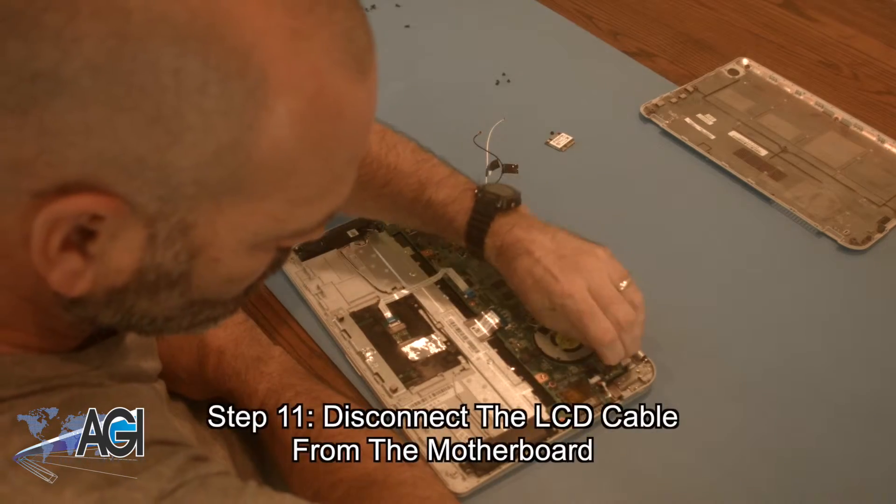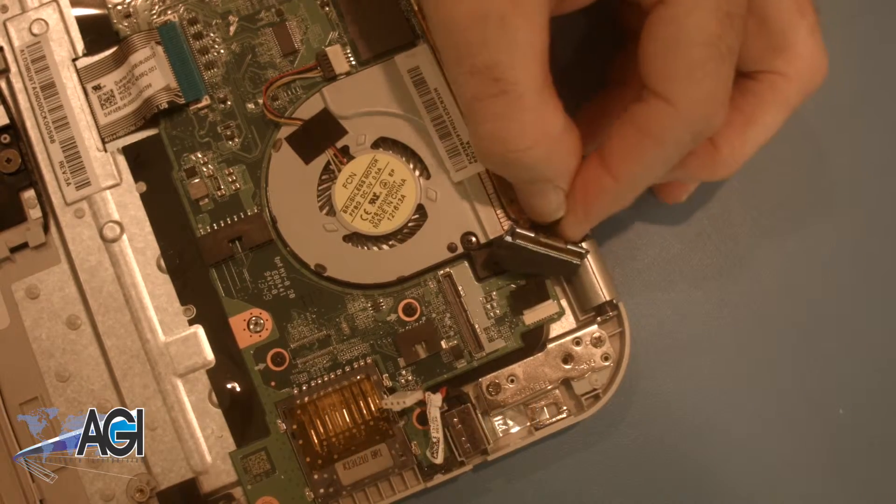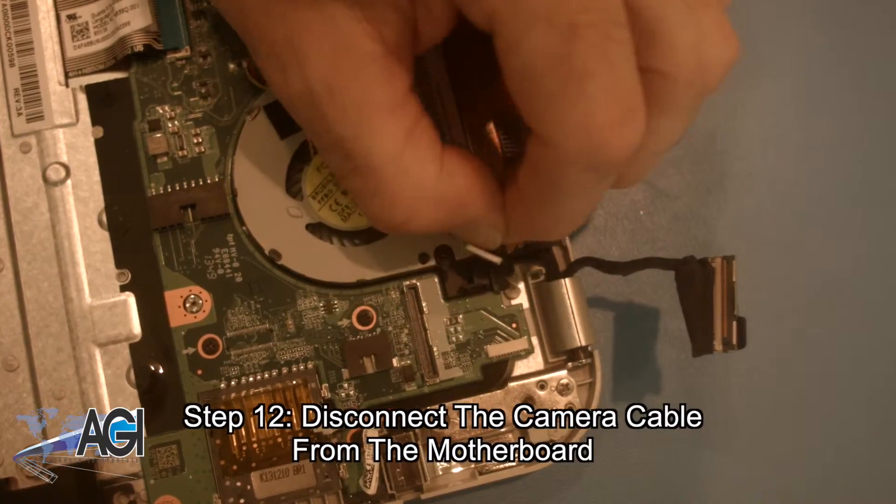Now, you will disconnect the LCD cable from the motherboard. Next, you will disconnect the camera cable from the motherboard.